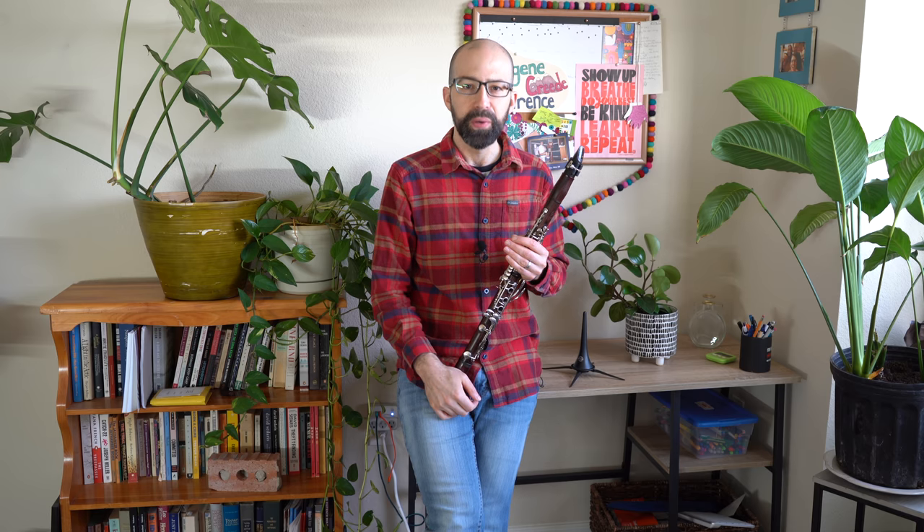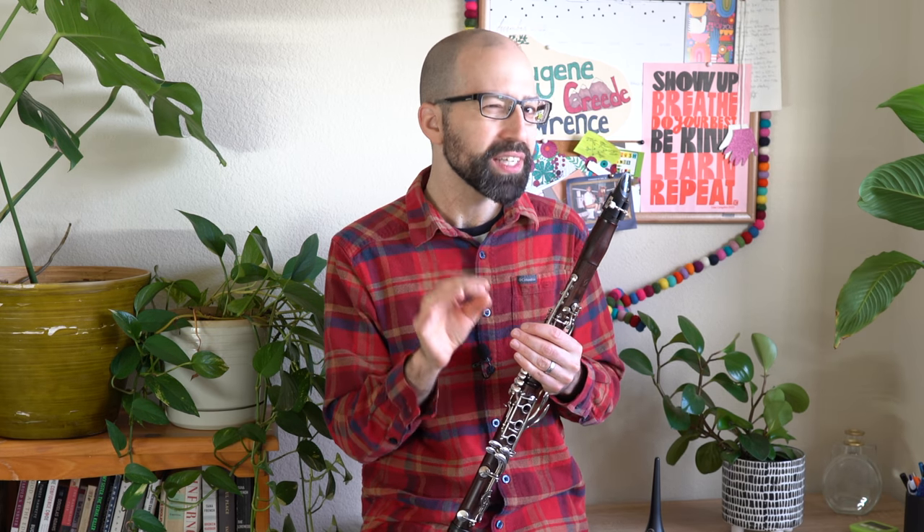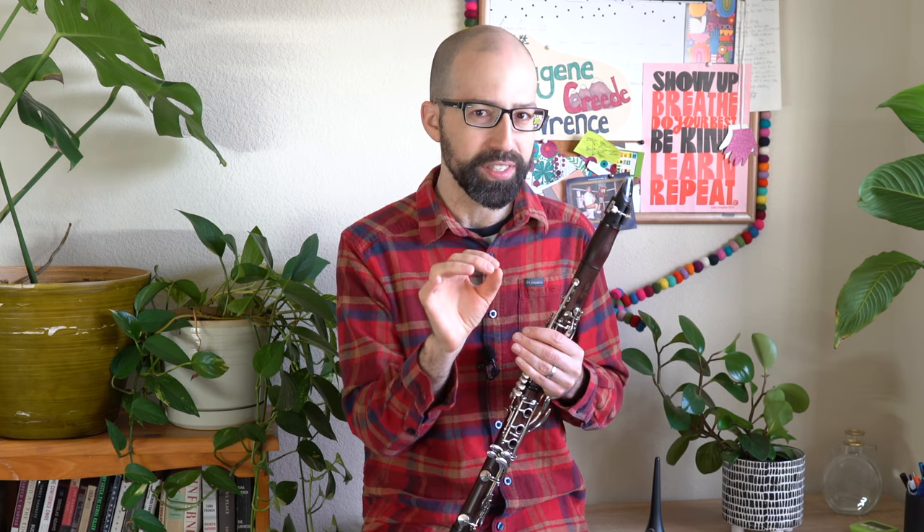Another thing you might hear when you try this is a loud percussive sound, and that's going to come if you're using too much force from your tongue. Remember, anytime you articulate on clarinet, even when it's an accented articulation, you're really using very little force — your tongue is always being really light and gentle. So if you hear that sound, you need to be a little more gentle, light, and quick with your tongue.